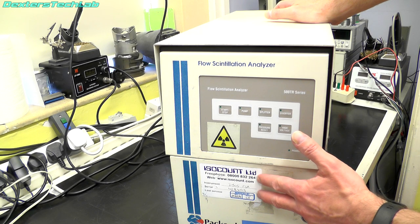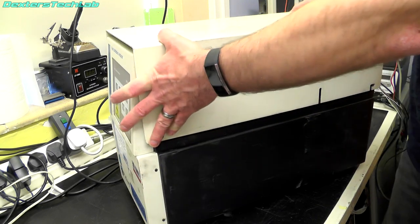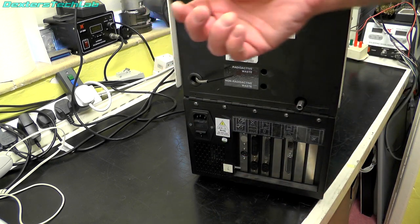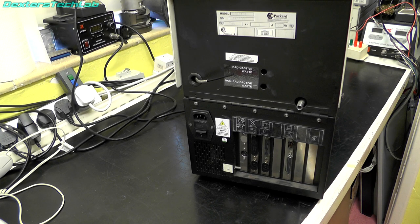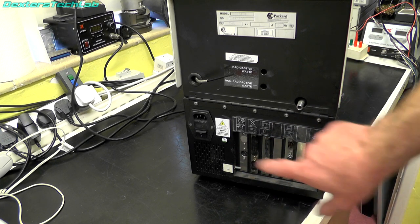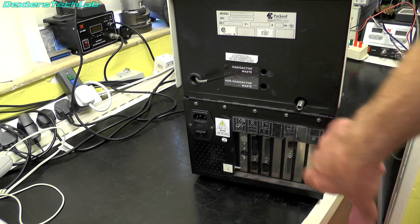There's a sticker saying 'ISO Count Limited' — that looks like a company that maybe services or rents them out. Not a lot to see on the front. Turning around to the back, there's a sticker showing the model number and voltage rating. We've got a number of pipes coming in and out — radioactive waste and non-radioactive waste — and another pipe with some fluid in it which I've already checked. Interestingly on the back there's a backplane with some cards plugged in that look very much like PC interface cards, so we'll certainly be interested to see what's inside.